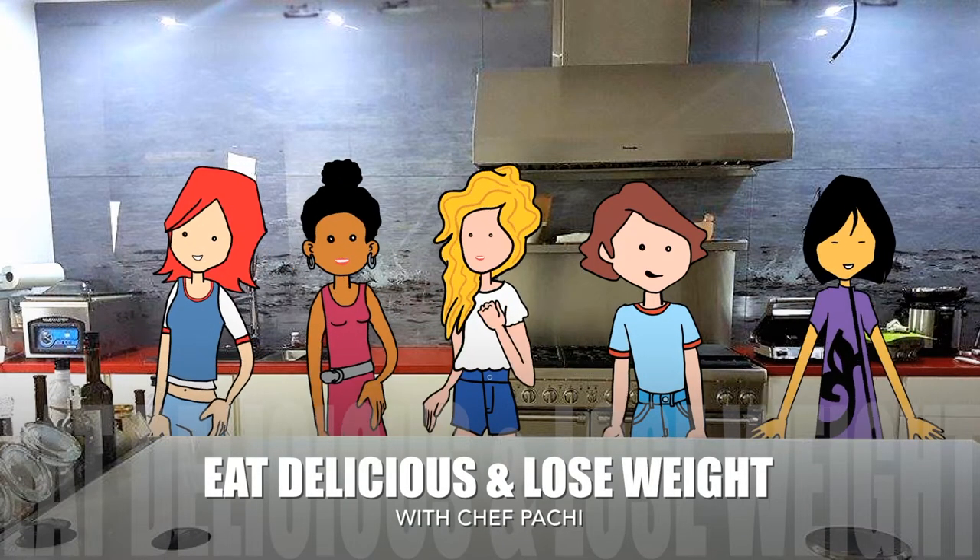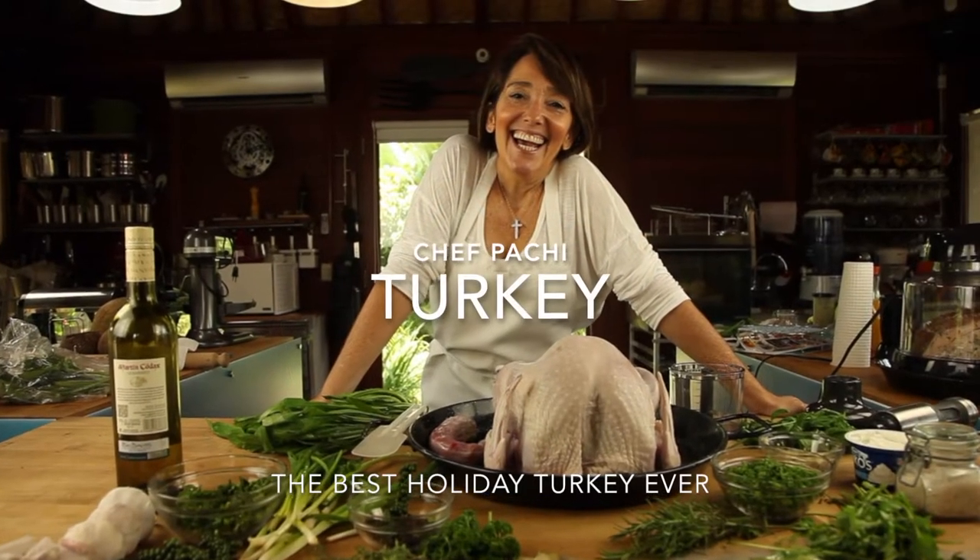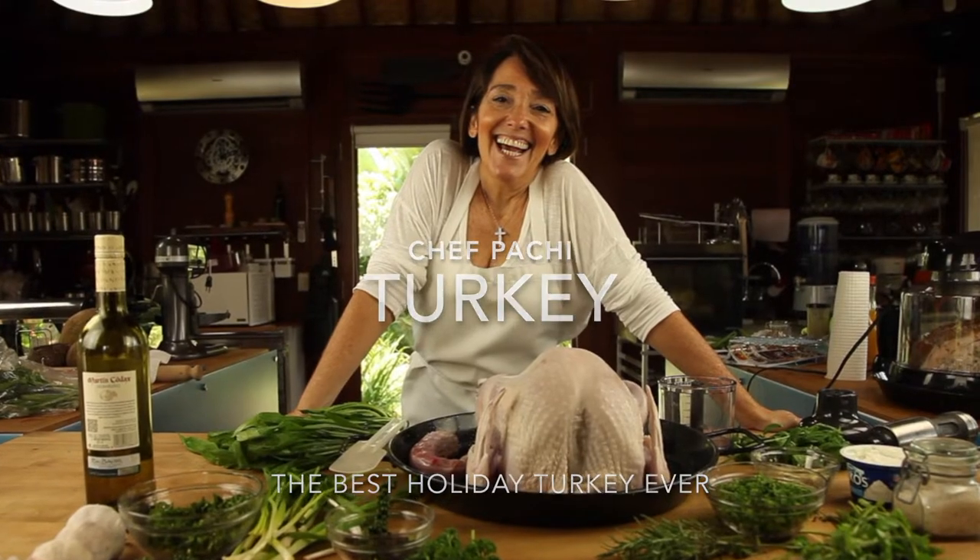Eat what you love and lose weight with Chef Pachi. Hi! Today it's gonna be Turkey 1-2-3.